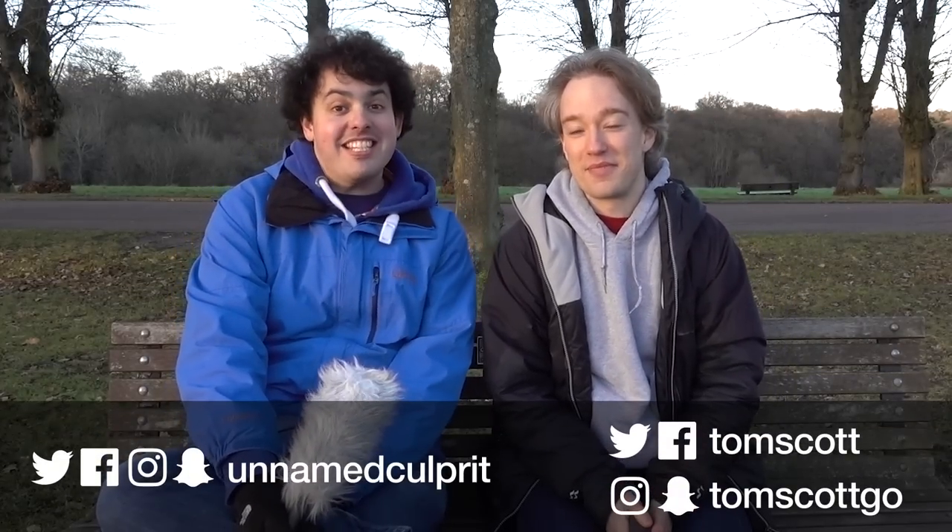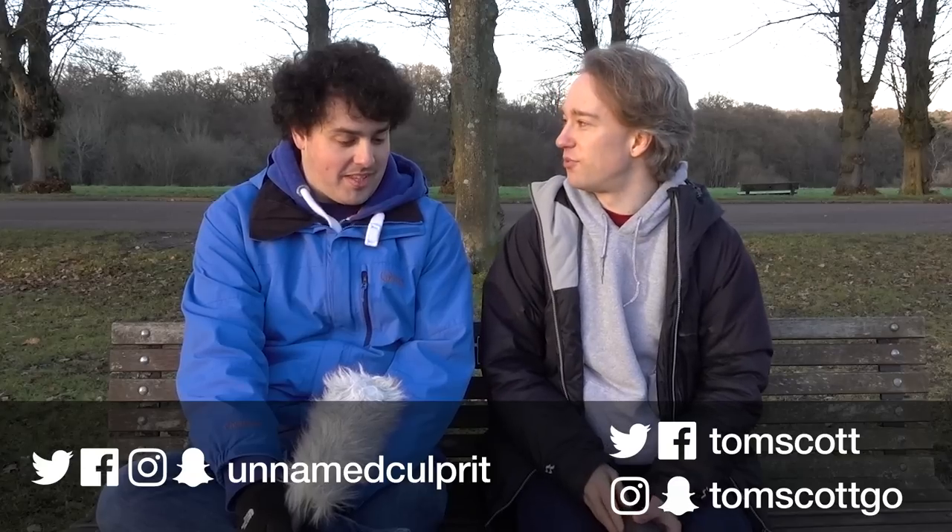Hi, I'm Matt. And I'm Tom. And this is the Park Bench. It is still cold with the sun setting, but we are actually in a park and it's light. And today we have a review video.